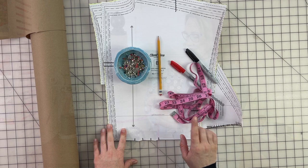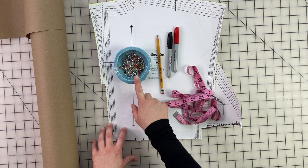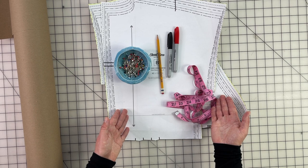Now let's figure out what our cup size is. We're going to need some items to do our full bust adjustment with the pivot and slide: a couple of different colored markers, a measuring tape, a pencil, pins, some paper to trace your pattern onto, and of course your pattern pieces. Gather all those together and I'll show you how to do the pivot and slide method.